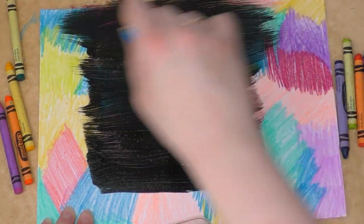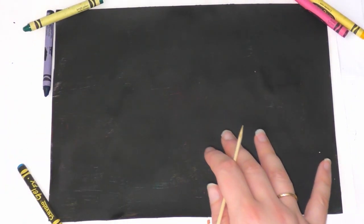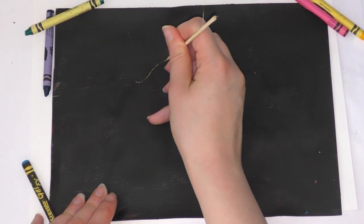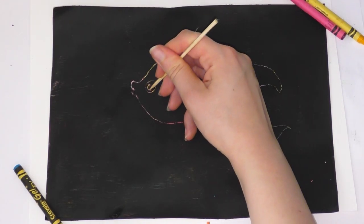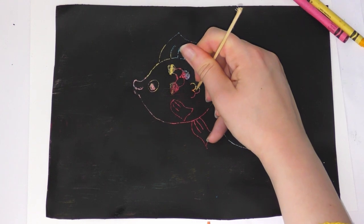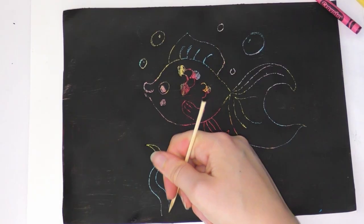Once you have covered it, it will look something like this. Then you need to take something to scratch with. I have a barbecue skewer, but these can be quite sharp, so make sure you have an adult there to help you and supervise. You don't have to use a barbecue skewer — you can use a paper clip, a safety pin, a cocktail stick, maybe a fork or a spoon. It's totally up to you.